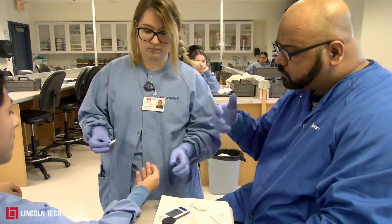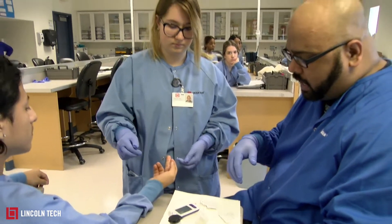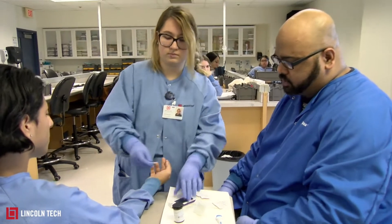First, you need to clean the area — just one swipe of the aqua pad — and put that aside. Then let it dry for about five seconds. After that, she's going to put the strip into the machine.